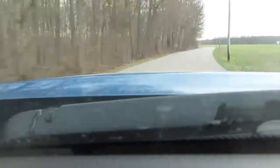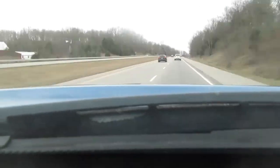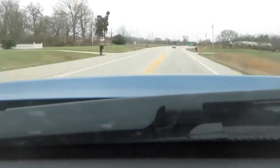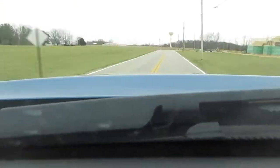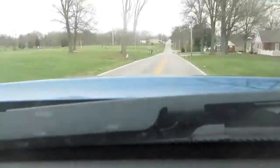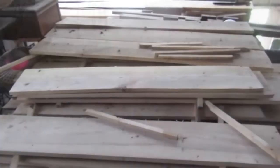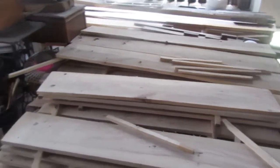I have a large stash of ash boards that I keep in my father-in-law's barn, so I had to drive over and get the material, get it down out of the loft, and take it back home to my shop.